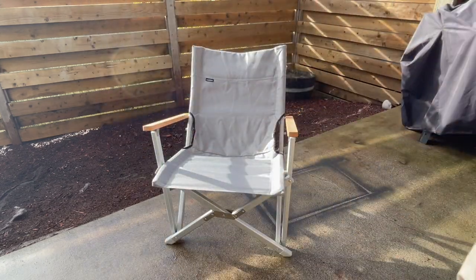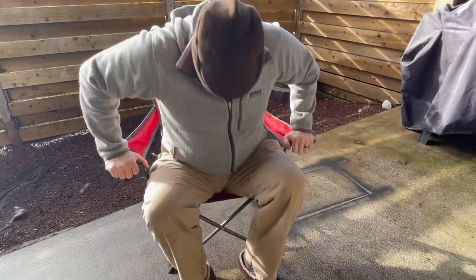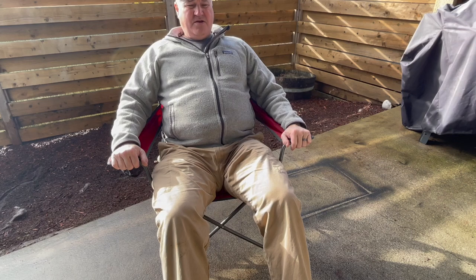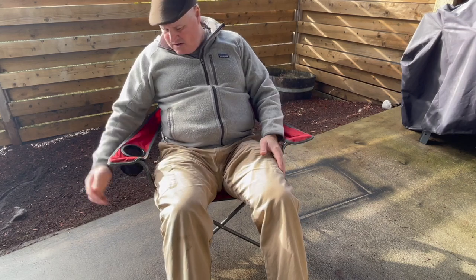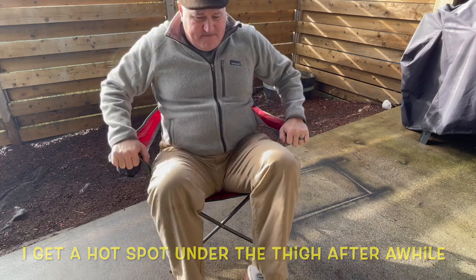Compare that to the REI classic chair — when you get in, you kind of move around. It's not bad, but especially if it's on uneven ground, I kind of feel like it'll sink in as I'm getting up out of the chair.